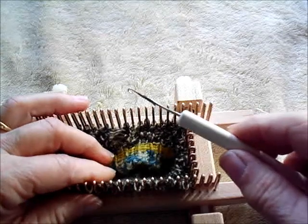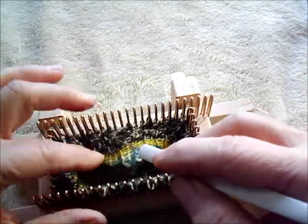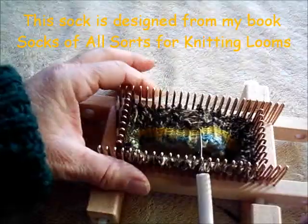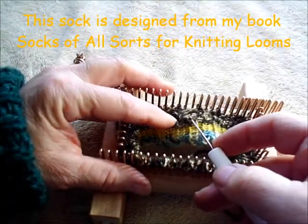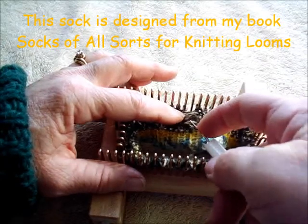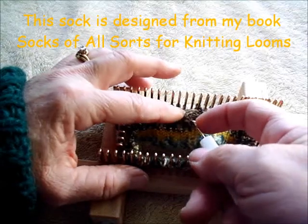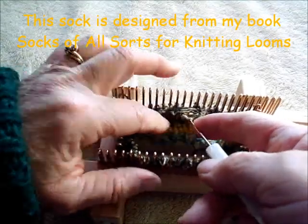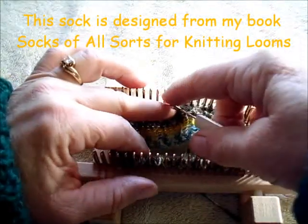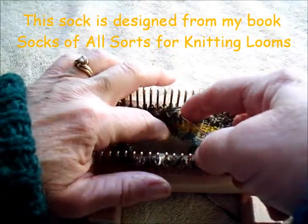I strongly recommend you get a latch tool for this. Technically speaking you can do this with a crochet hook, but the latch tool will make it much easier because it closes around the stitch. So I have grabbed the last correct stitch. I'm going to push the tool through and grab that knotty rung and each rung thereafter — just chain up. I pull it through, push the tool forward past the closure of the latch, pull through.